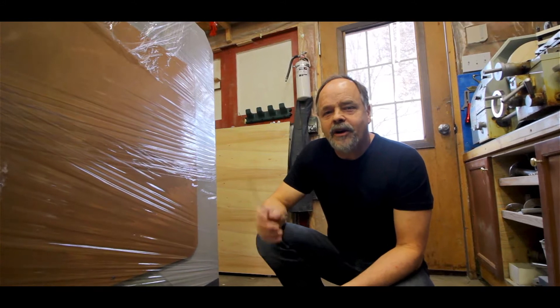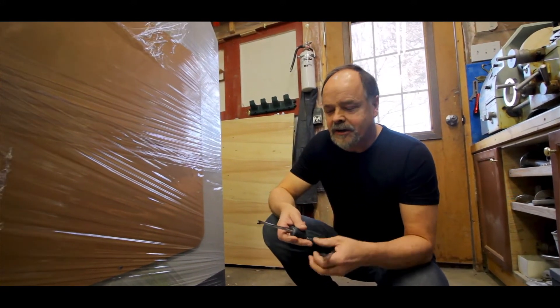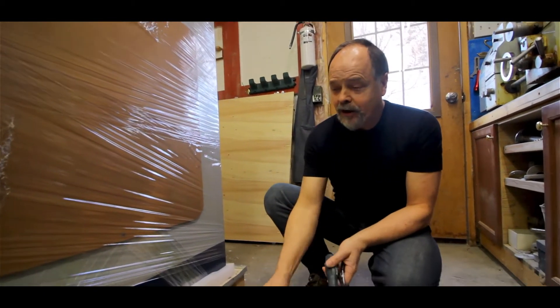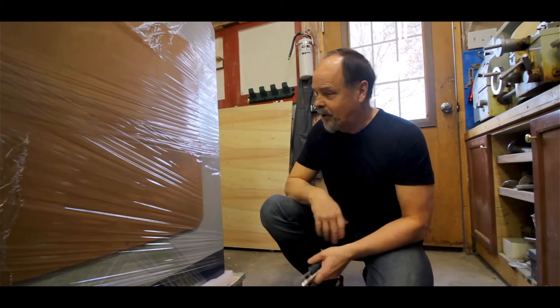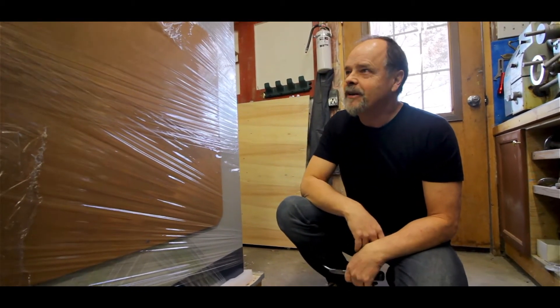This thing came apart really easy. We had nothing more than a pair of duckbill pliers, a staple puller, a small screwdriver, and a hammer. And it came apart with no scratches, no bruises, no nothing. So all in all, well thought out, well put together packaging.